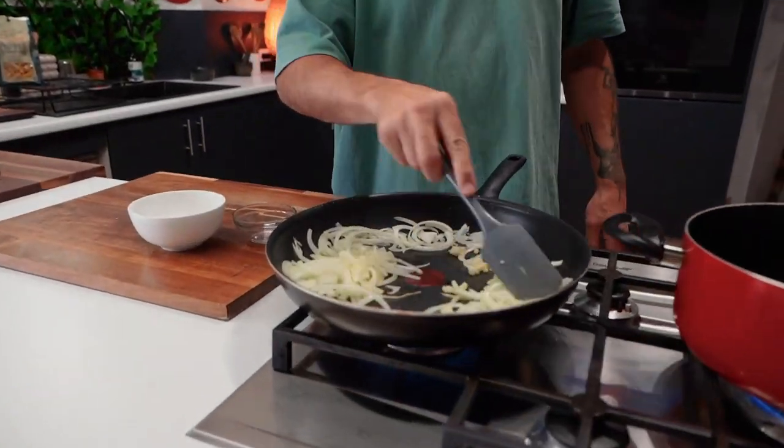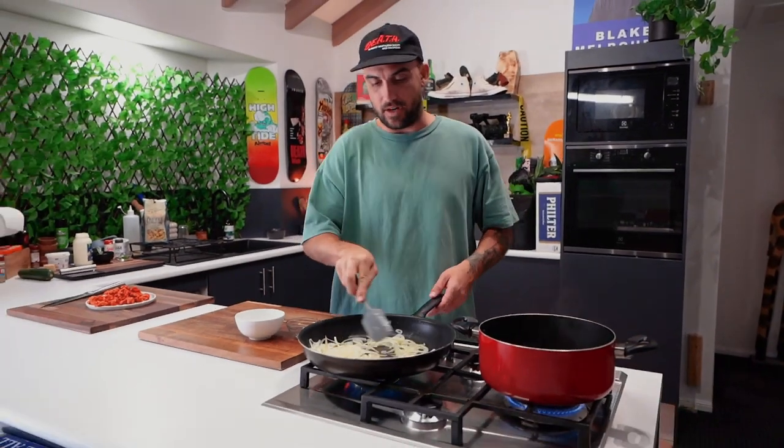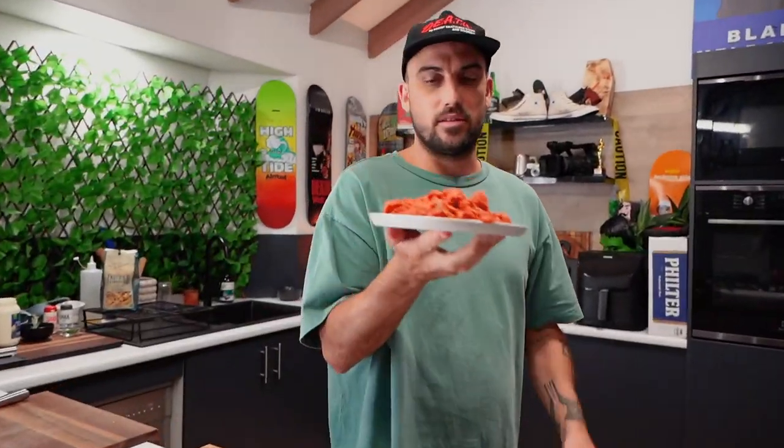Mix that all around — just like that. The butter's still fresh in there, not all cooked yet. Now add the sausages.